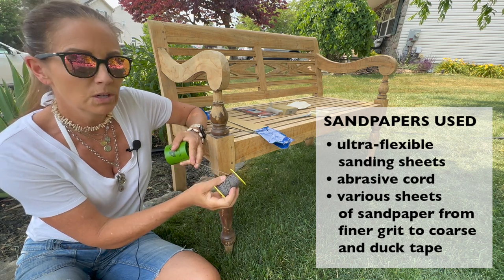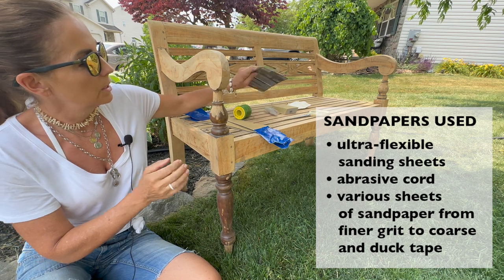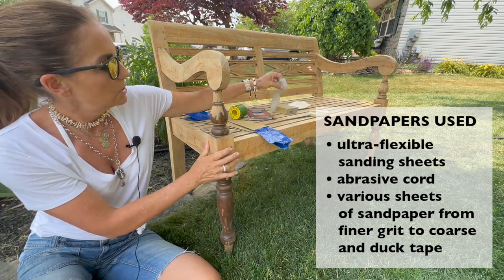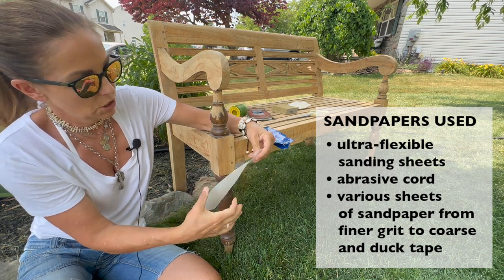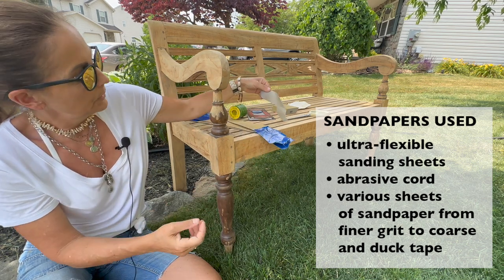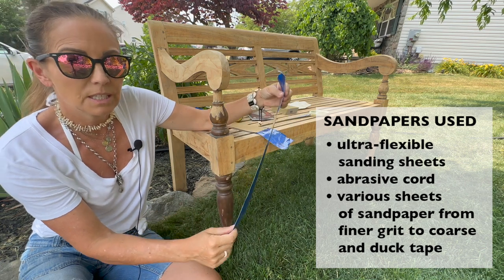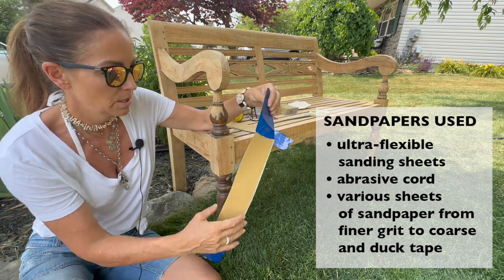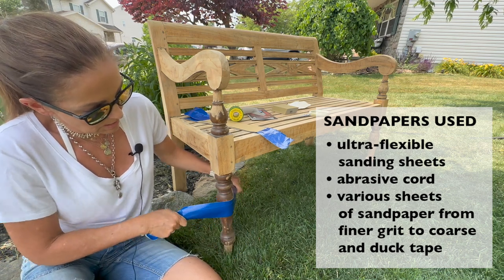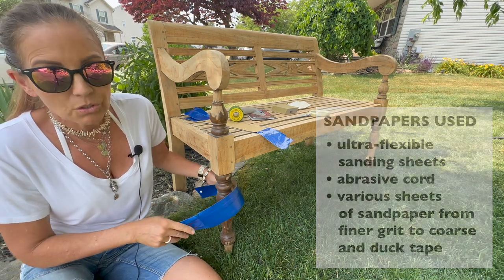This is a sanding cord. Then we have stretchable flexible sandpaper that is stretchy and gets nicely into all the crevices. And then I have various sandpaper that is duct taped and cut into strips, and we will go around it and sand like this. So I'll be giving each one a try and showing you.